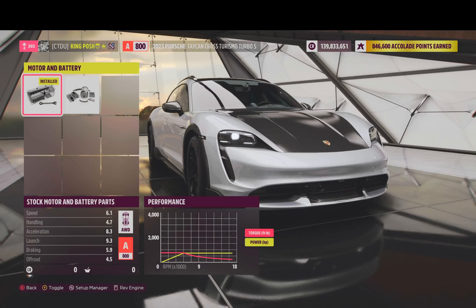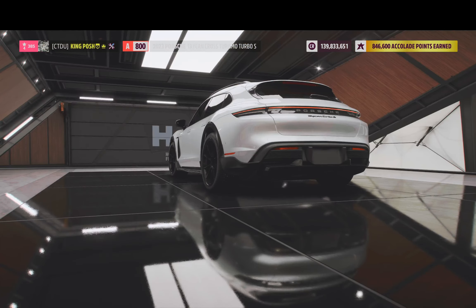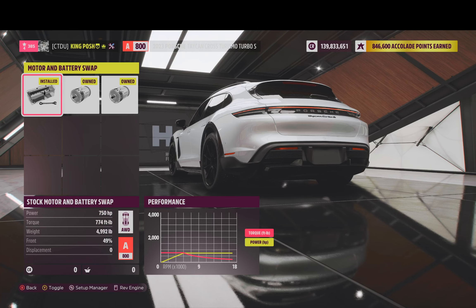We just have the stock motor and battery parts in there, and it comes to 750 horsepower. Same here with the conversion. There's definitely a lot less horsepower and torque when you get the second motor in here, so you can bring down your PI number and make a nice off-road vehicle for this thing.